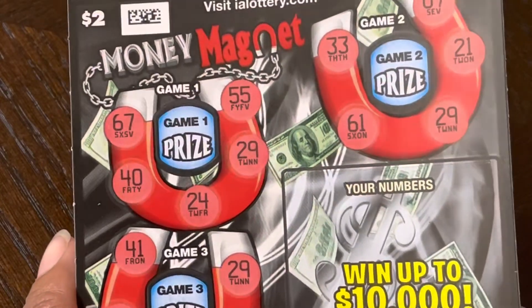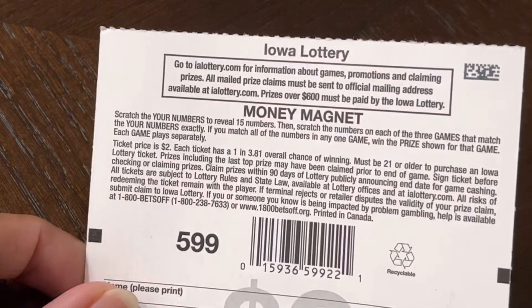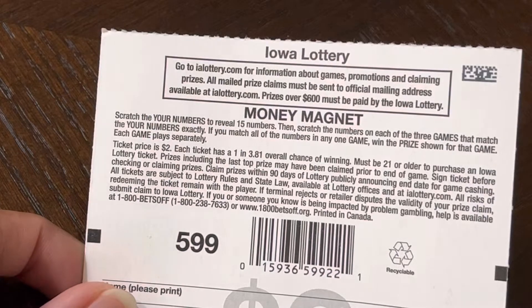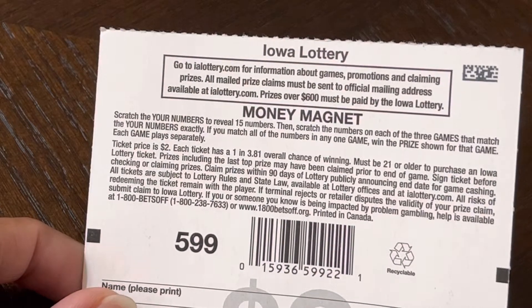Your numbers — see back for play instructions. Scratch your numbers, 3 to 5 numbers. Then scratch the numbers on each of the games that match your numbers. If you match all of the numbers on any game, win the prize.